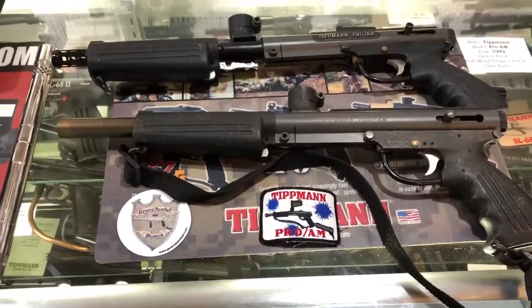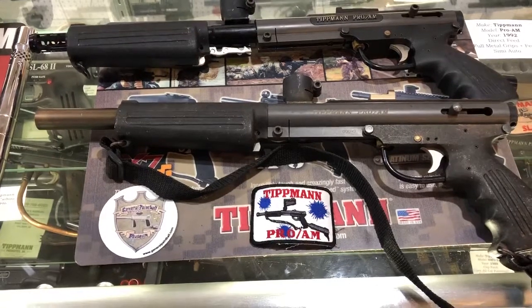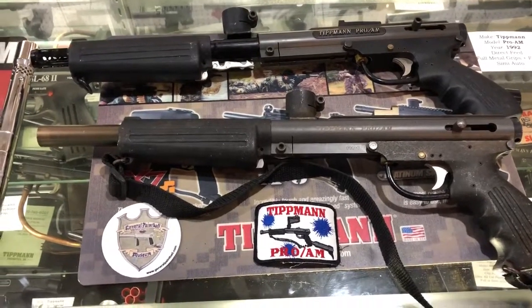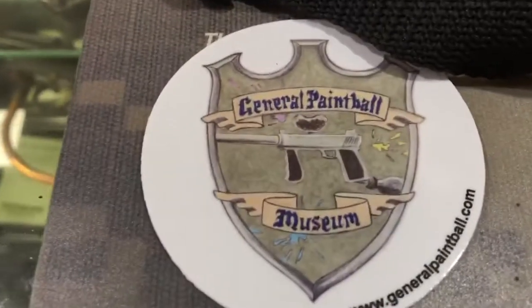The Pro-Ams were not as common as the later Pro-Lites because they're a little more expensive and kind of heavy. But that is the Pro-Am in a nutshell. If you have any questions or comments, please let me know. Thanks for watching, and like us on Facebook.